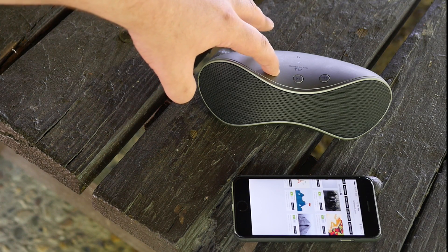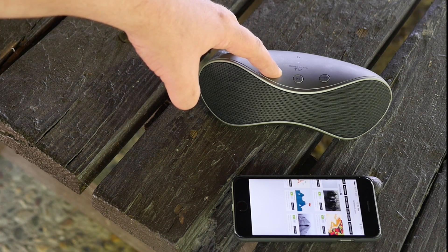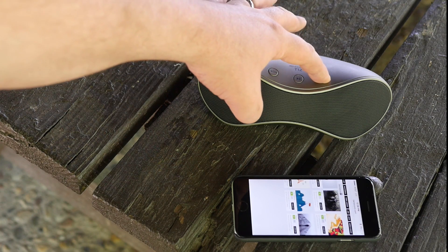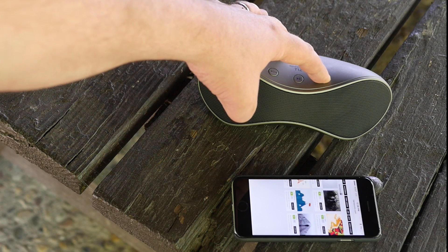Go ahead and show you how to turn the volume down now just by holding down. I'll go ahead and turn it back up, and remember once I get to the highest volume it will make that noise saying it's at its highest volume.